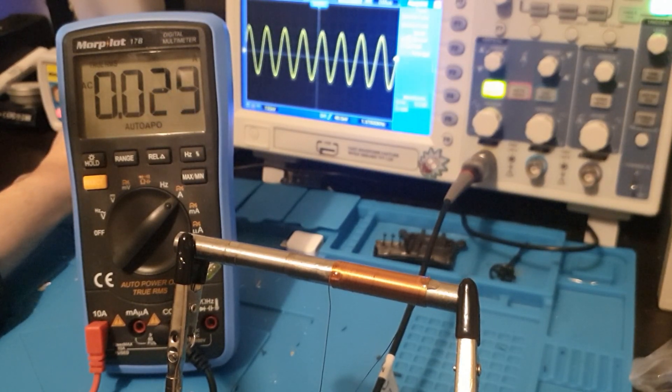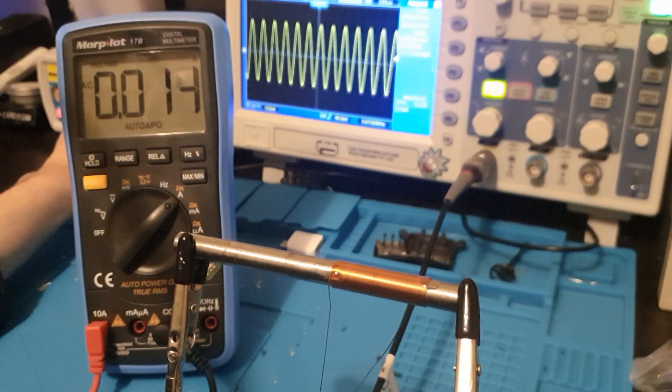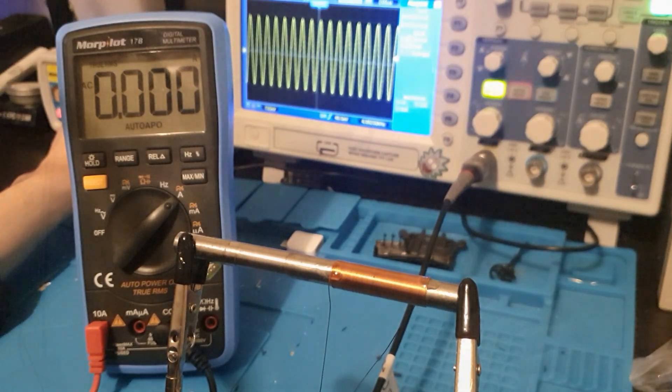This is due to Lenz's law. Basically, the alternating current induces eddy currents into the iron and those eddy currents oppose the forming magnetic field. So we need a stator or a core that can form magnetic fields but doesn't form eddy currents.